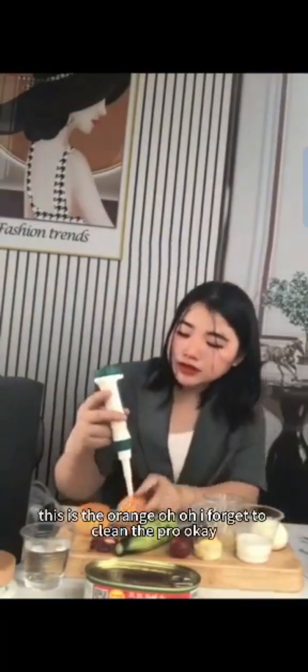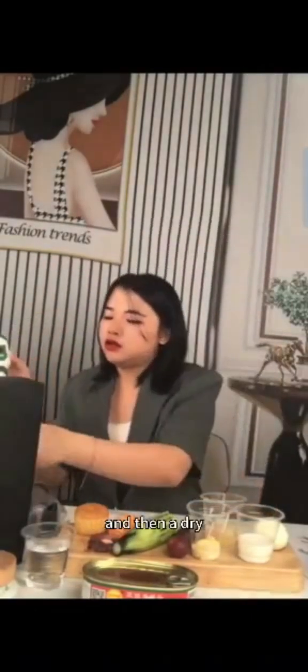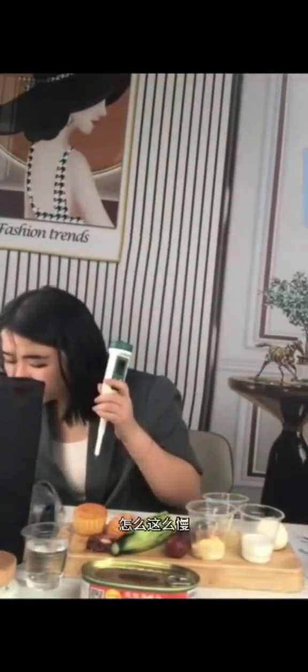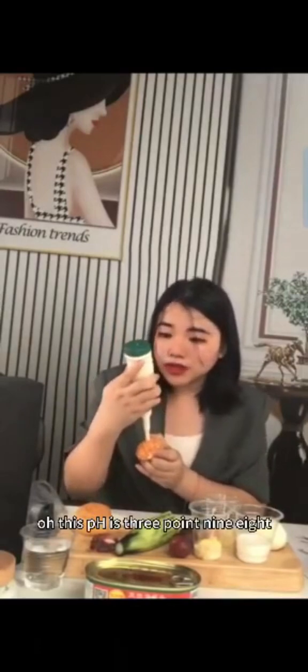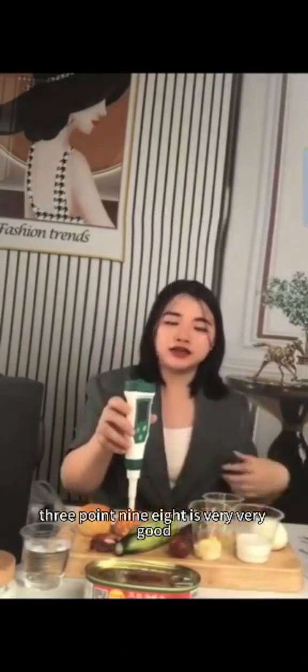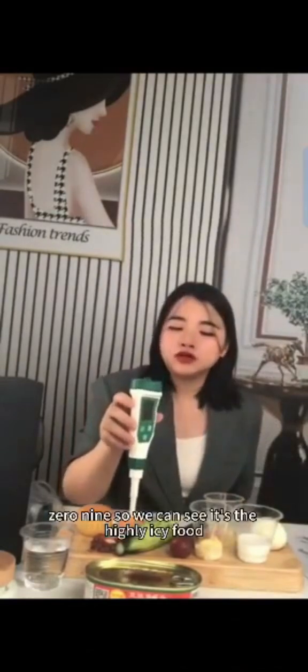This is an orange. I forgot to clean the probe, let me clean it and dry it. The pH is 3.98, very good — it came to 4.09.